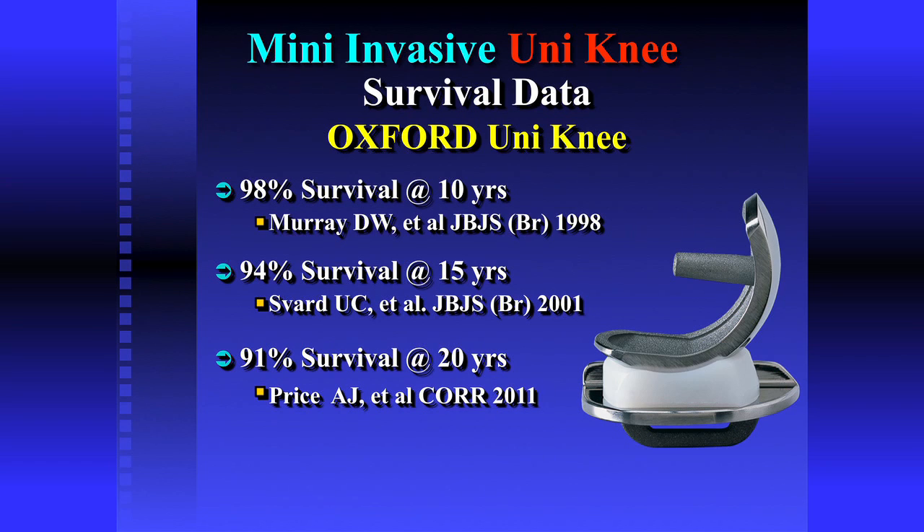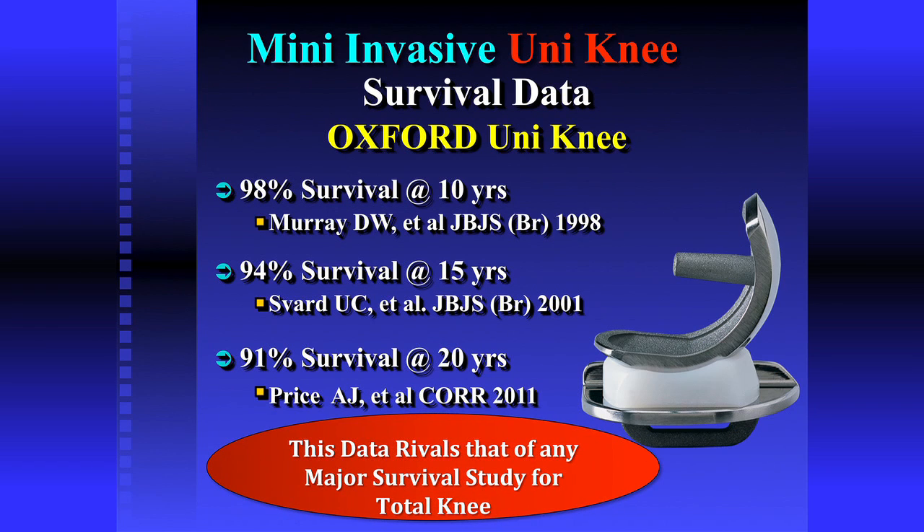Someone asked how long partial knees last, and I always ask: how long are you planning on living? If you're 85 years old, you don't necessarily need 20 years. Here's the data on the Oxford knee: 10-year, 15-year, and 20-year data shows 91% of them make it to 20 years. That's equivalent to data on any knee replacement out there — nobody can say their knee replacement goes better than 9 out of 10 lasting 20 years. So if the parts last just as long and you chose the right patient, that partial knee ought to last to the end, just like a total knee.